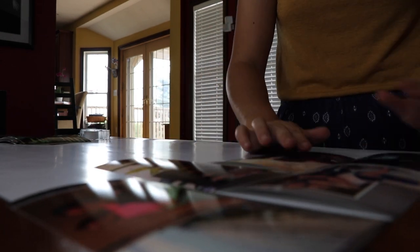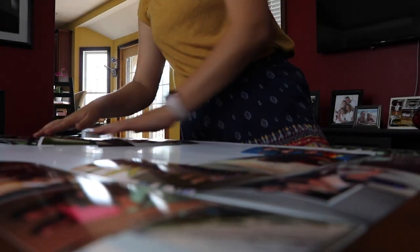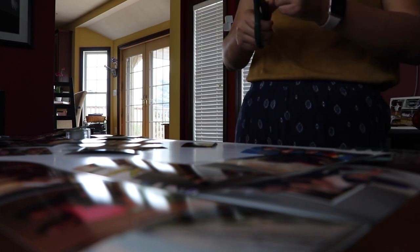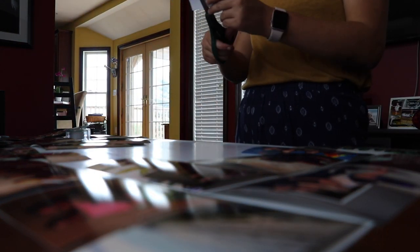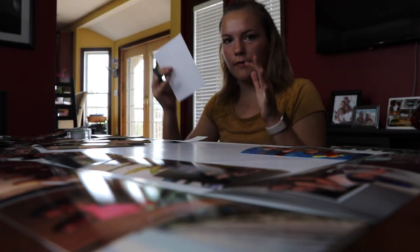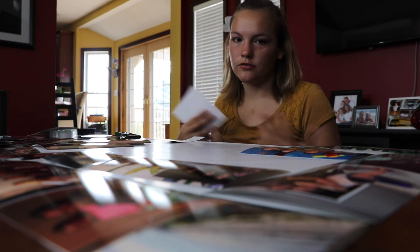Next you're going to lay out your photos — just put them out and organize them however you want on your paper. I used the paper that came with the frame as a backing. For a lot of these I'm trimming them down so I can make them fit together. I'm cutting off excess space above our heads that we don't actually need. It looks better and makes more room for actual photos.